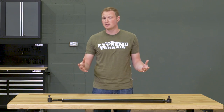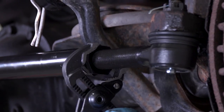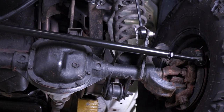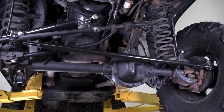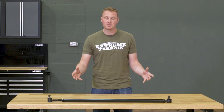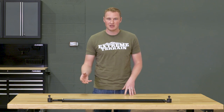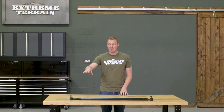This is going to be double-adjustable, so you can very easily set the toe of the Jeep while this is still installed. It comes with your castle nuts, grease fittings, and cotter pins to make sure everything stays together. This also comes pre-assembled with your jam nuts already set and ready to go. When you do install something like this, I always recommend using a good bit of anti-seize between the tie rod and the rod itself.